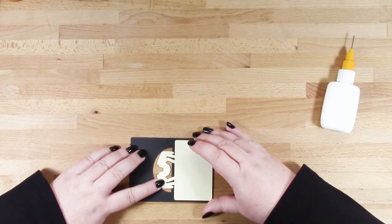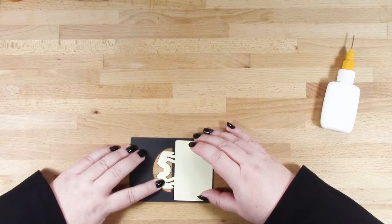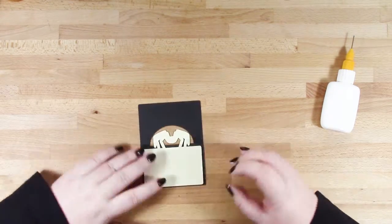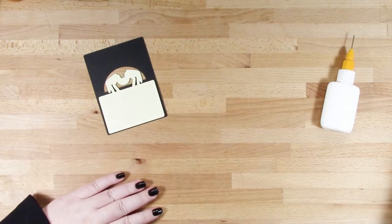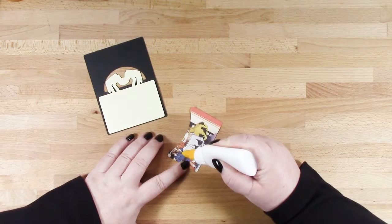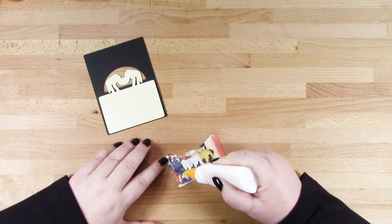I must apologise for my voice — I'm having trouble shifting this cold I've had. Now all the layers glue directly on top of each other so they go together quite easily. Of course you can add some 3D foam pads to add some dimension if you like.